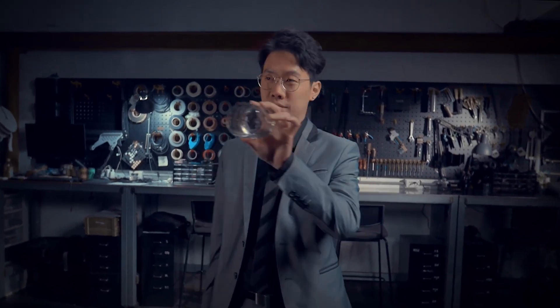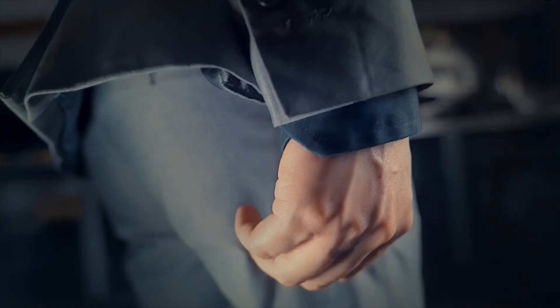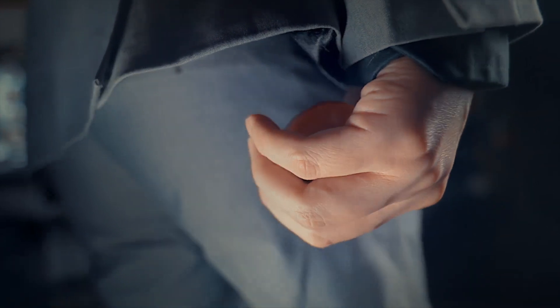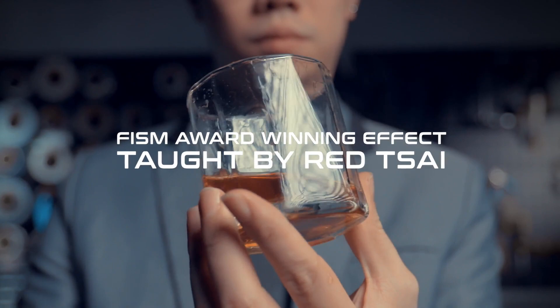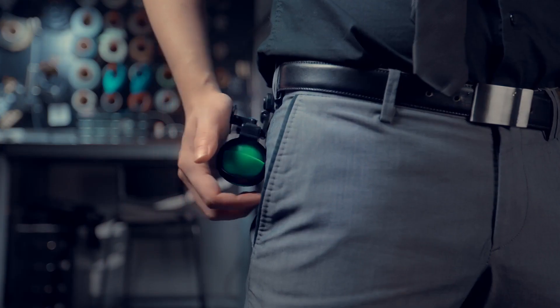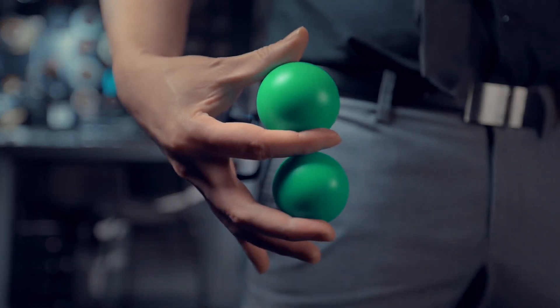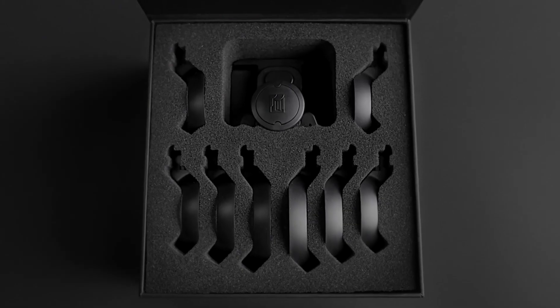Hi, I'm Red Tsai. Cheers. We will teach you how to use this device and how to produce liquid from an empty cup. Whether you want to produce an egg, a billiard ball, or multiplying balls, the WBD is your best choice. This is the next generation holder you have ever experienced.